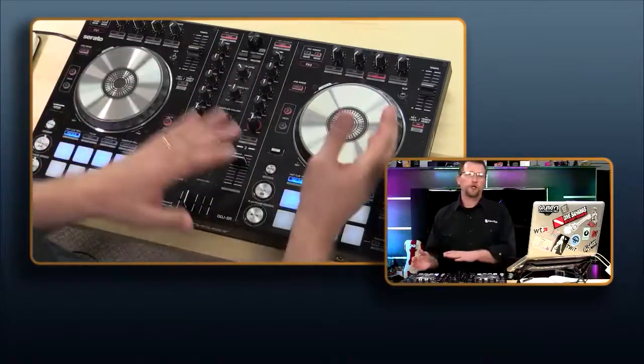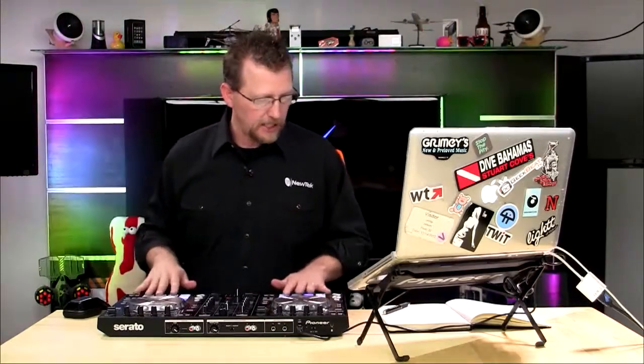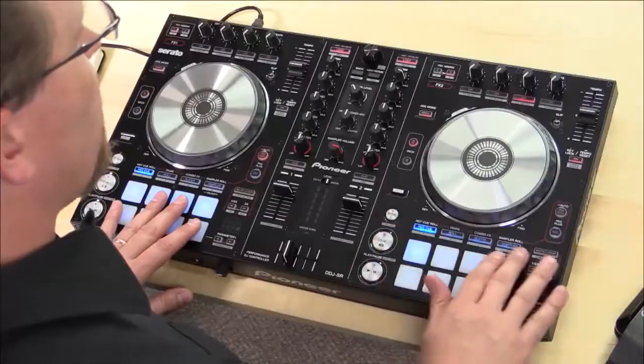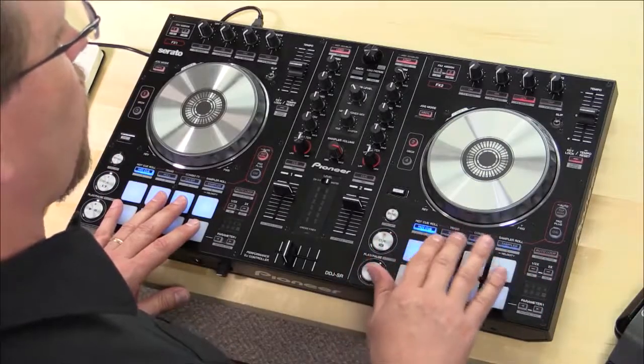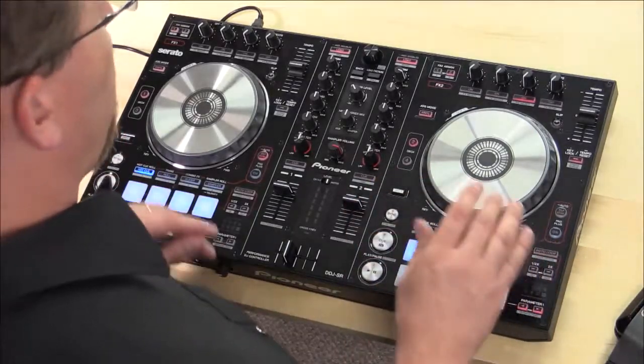This is your cross fader, which allows you to select which turntable is feeding out to your PA. Also, the DDJ-SR has 16 performance pads, with different functionality: hot cue, roll, slicer, and sampler. When you select sampler, it'll actually play a sample. It's a very nice system.